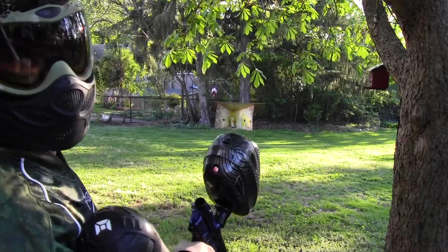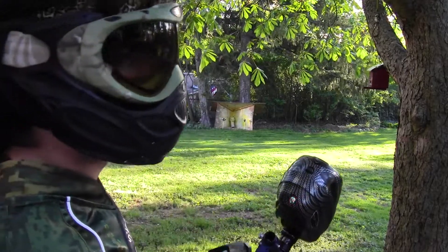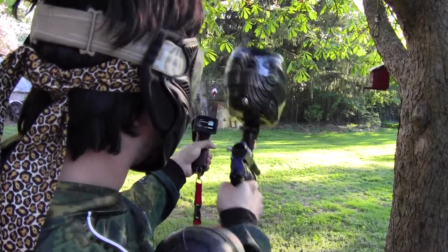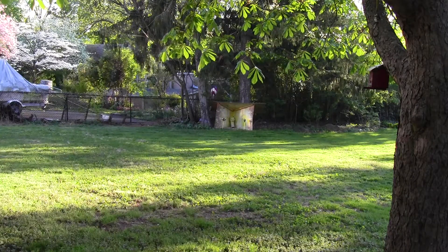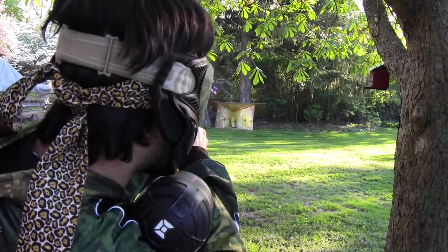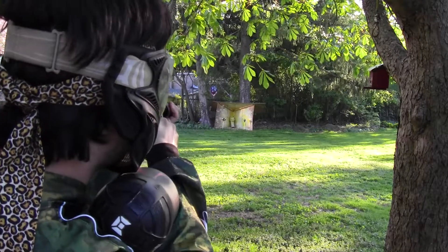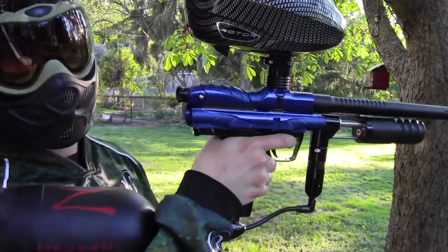285... 290... 285. Super consistent, pretty quiet, extremely sexy. Now let me show you guys some auto trigger. She's absolutely amazing, super smooth.